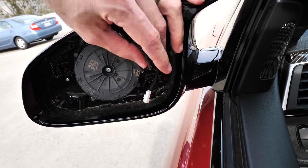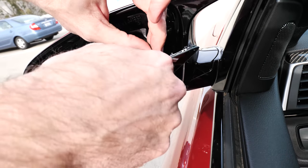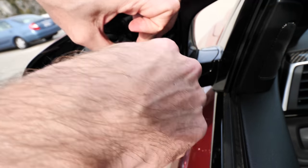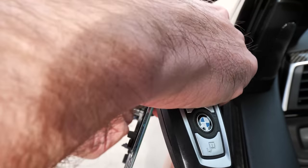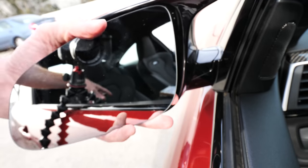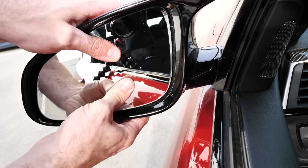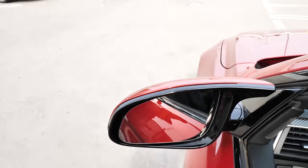This installation should be very straightforward and quick. Grab the new mirror here. Hook up what I think are the auto dimming elements right there — pretty sure that's for the auto dim in the middle. And I'm pretty sure this outer one is for the heating element. Correct me if I'm wrong on that, but that's what I'm going to go with. And we just hooked that mirror up. All we got to do now is press it in.